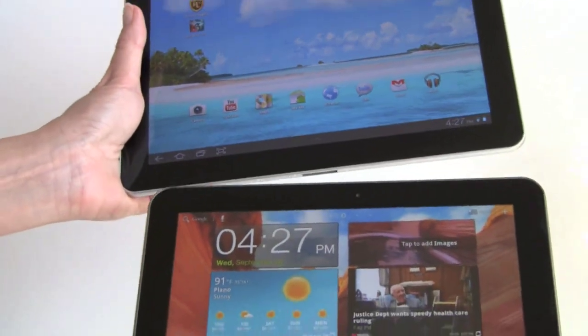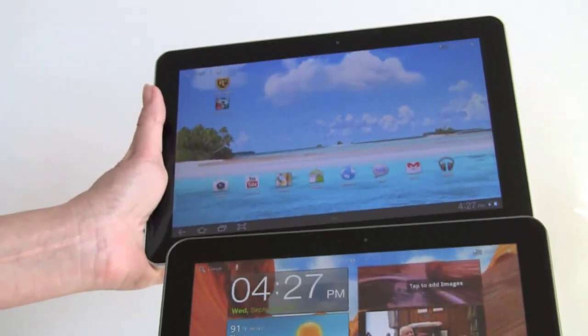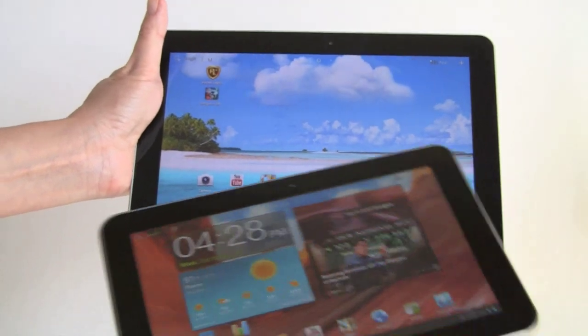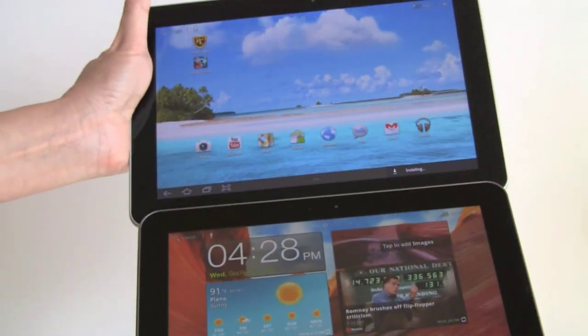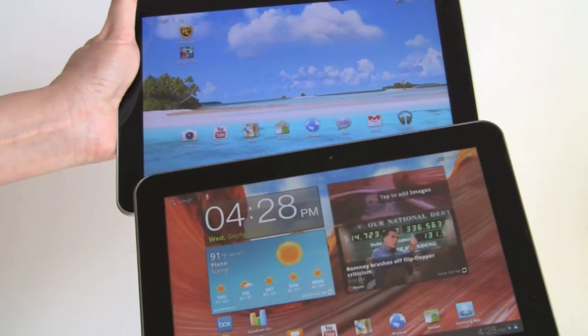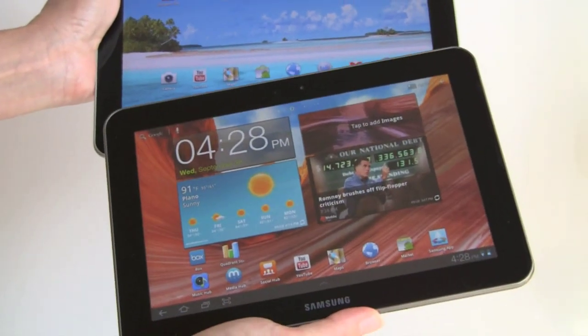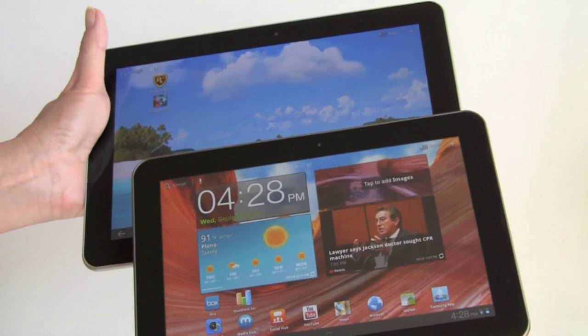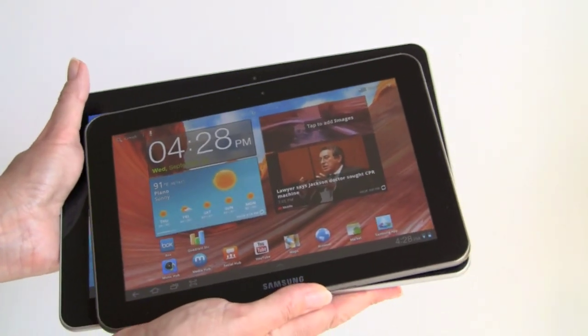Comparing it to the Galaxy Tab 10.1, obviously being a little bit bigger, you can see the difference in size. Android tablets tend to be pretty long, so if you found the 10.1 a little bit awkwardly large to hold or to put in your bag, this one might be just the ticket, because you're getting exactly everything you get in the 10.1, just in a slightly smaller package. We'll lay them on top of each other so you can see the size difference.